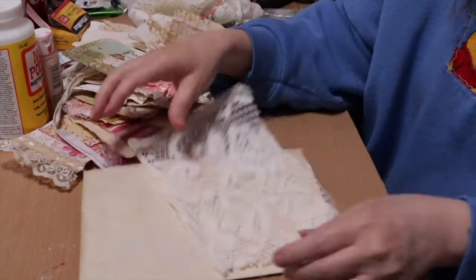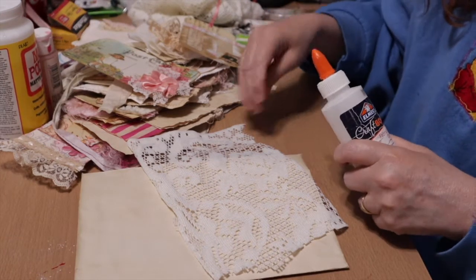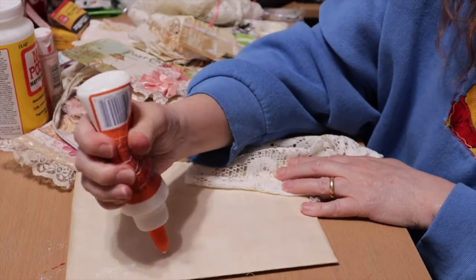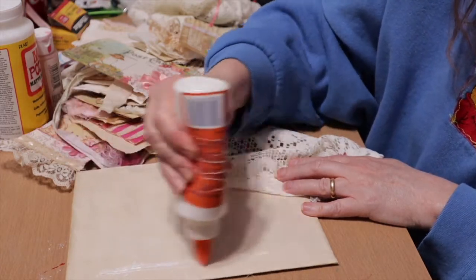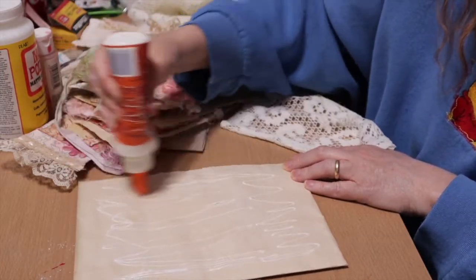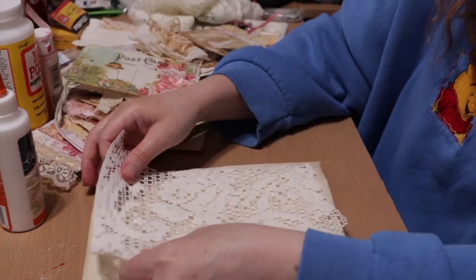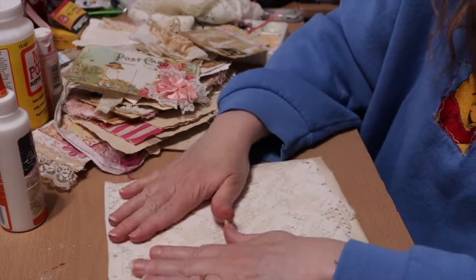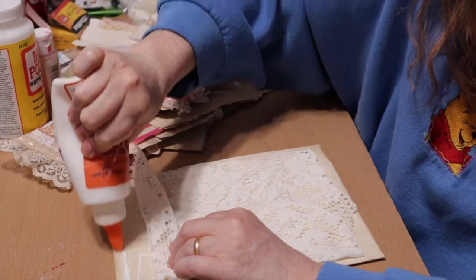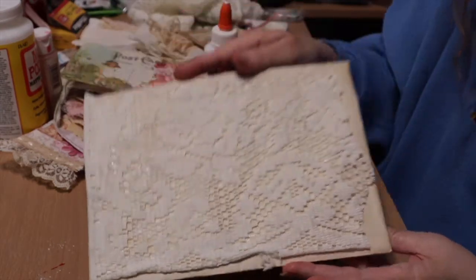I'm going to get my glue and use my fabric and paper glue. If you want to see that video, it's in my videos. I just put down a whole lot of glue and I'm putting down my lace. I'm going to go back on this edge because I brought the lace all the way to this edge, and I left some space over here — I was thinking I might break up the lace with some pink ribbon. There's my lace down, which is our base.